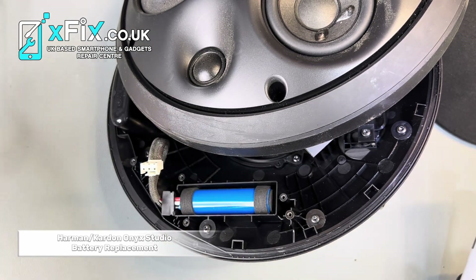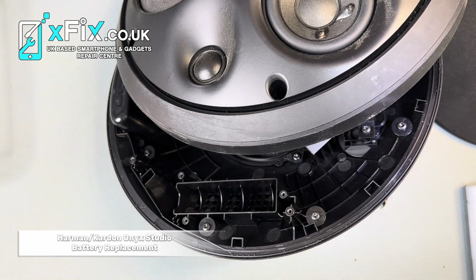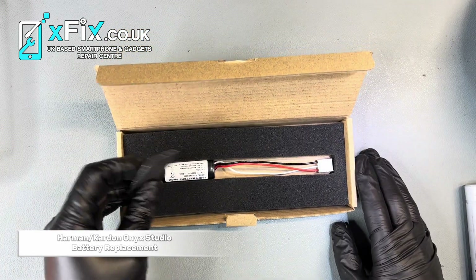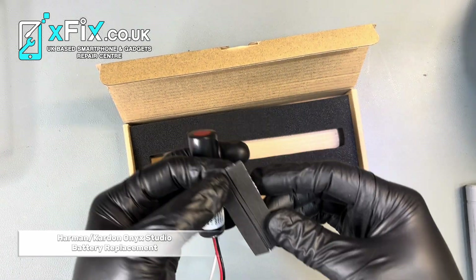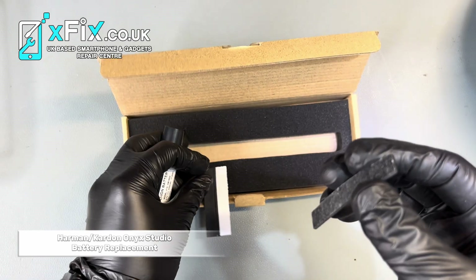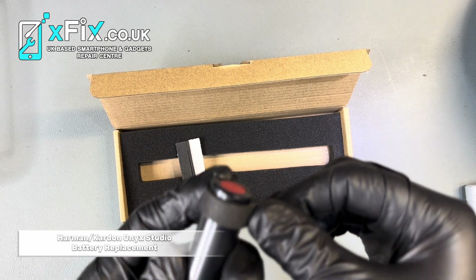It has three screws. Now you can remove the plastic cap, and now we can see the battery. This is our replacement — a brand new battery. Before we put the battery back into the speaker, we have to make sure we stick these shock absorbers on. All you have to do is remove the sticker and stick it around the battery.